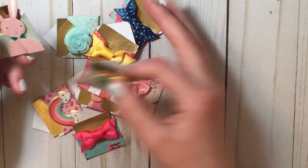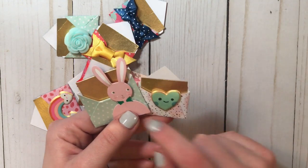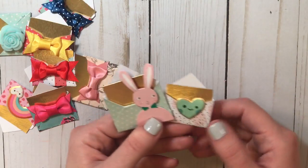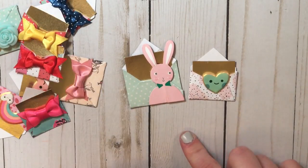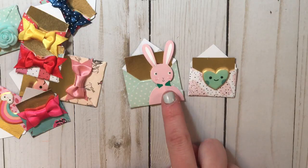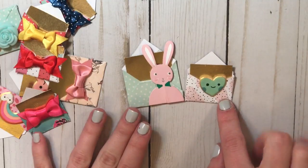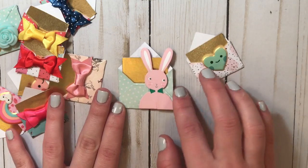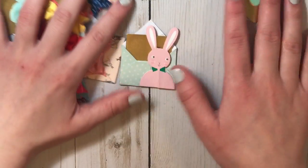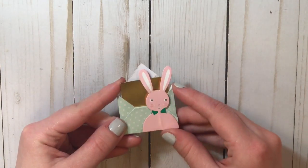The first thing to know is that depending on how big you cut your paper determines how big your envelope is. You're going to need an equilateral square — all sides equal. For example, a two by two square gives you a tiny envelope, and a three by three gives you a bigger one. I really like the three by three size — I think it's the perfect size for embellishments.